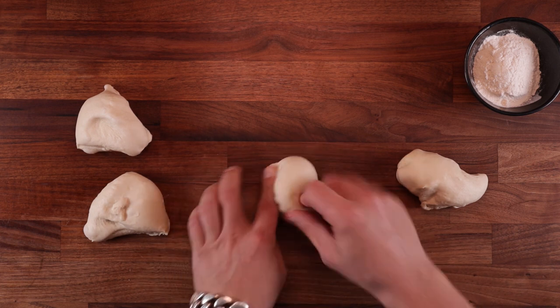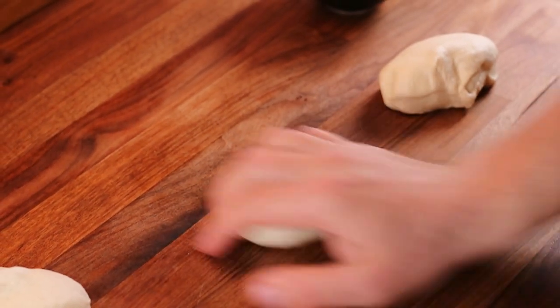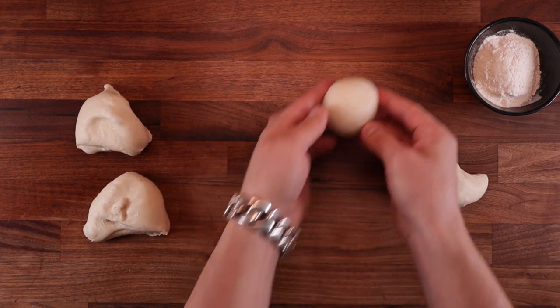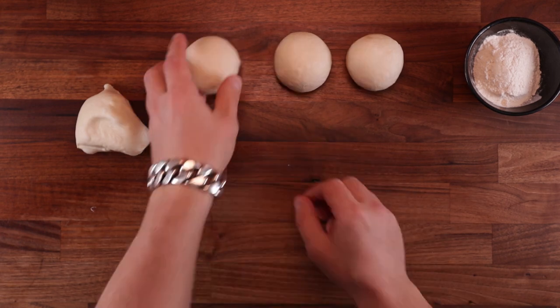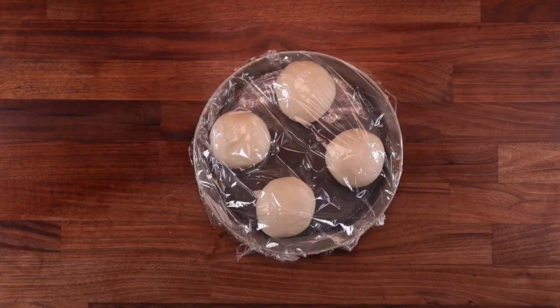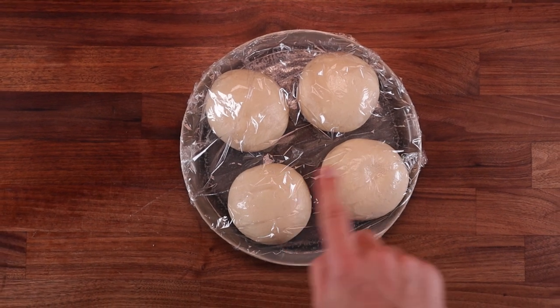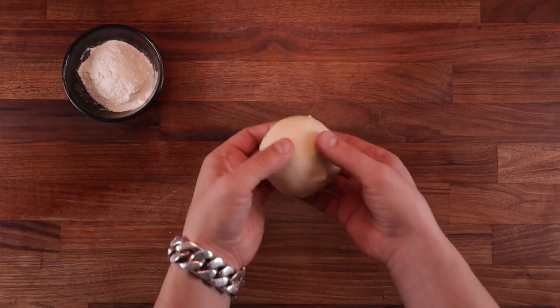Shape them into balls after dividing. Take a piece of dough, flatten it out, fold the edge over the middle going around in a circle until you reach the point where you started, then tighten it against the table and pinch the seam together at the bottom. Put them on a tray or plate, cover them with cling film and leave them to proof for around one hour. You want to see them clearly puffing up — when you poke them with your finger it should leave a nice indentation.